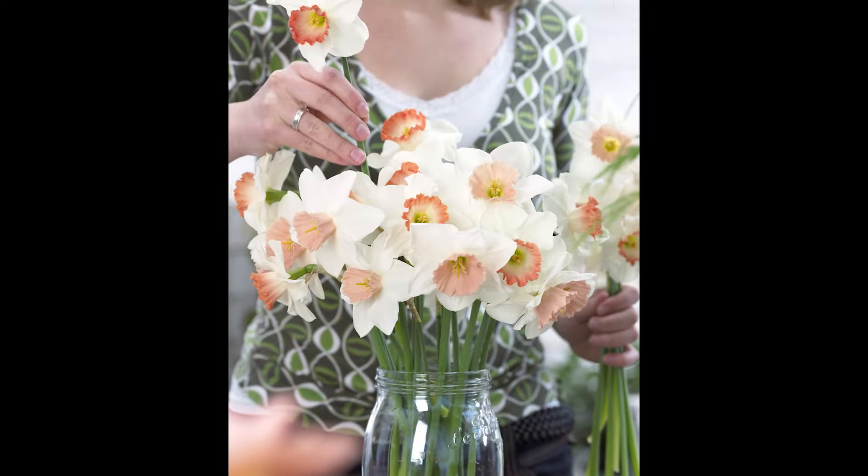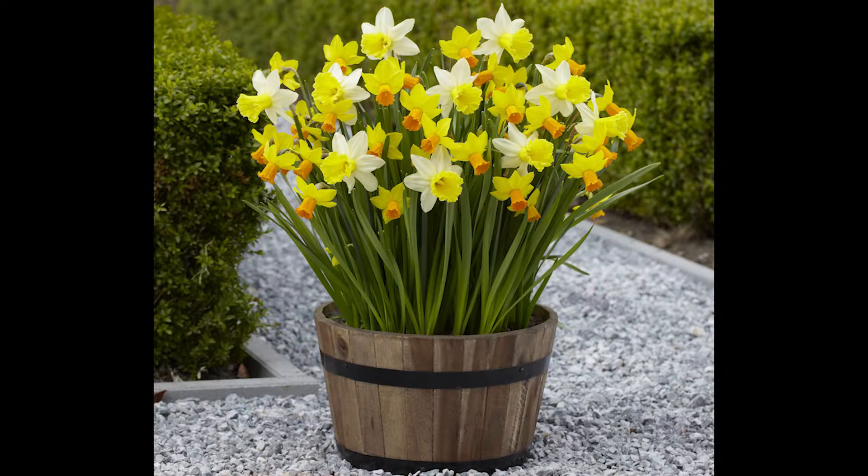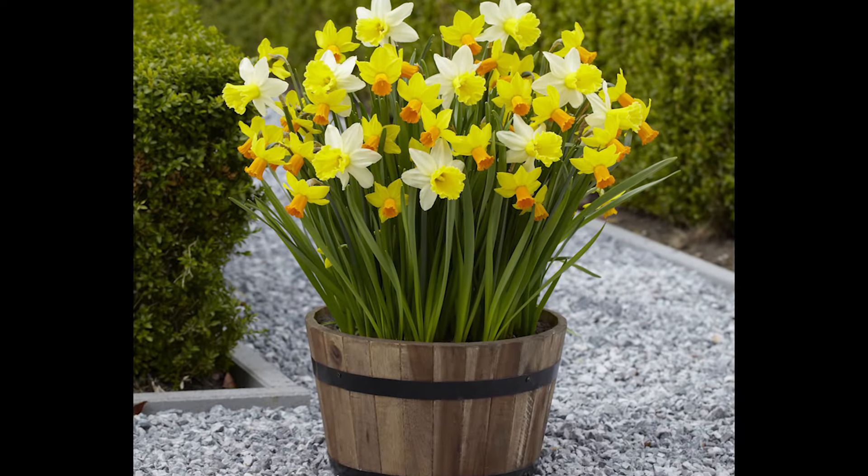You can plant daffodils in cutting borders, you can plant them in containers. Daffodils are very versatile — you can plant them really anywhere.